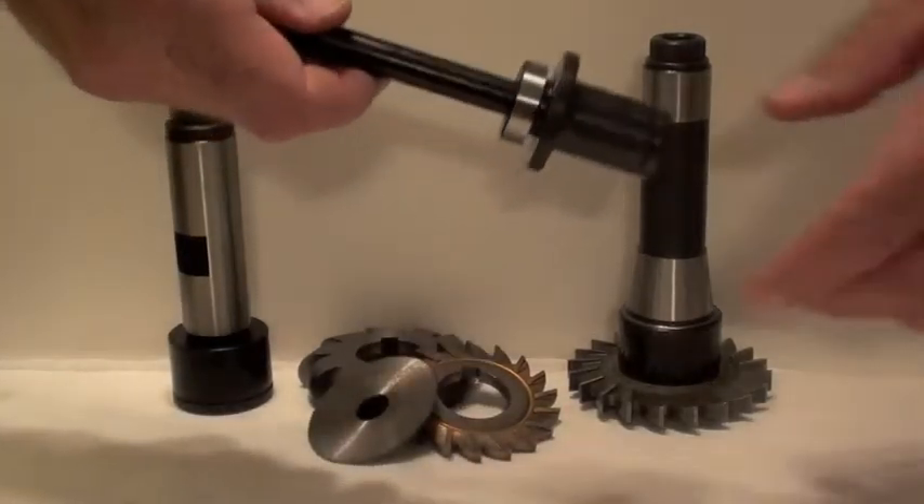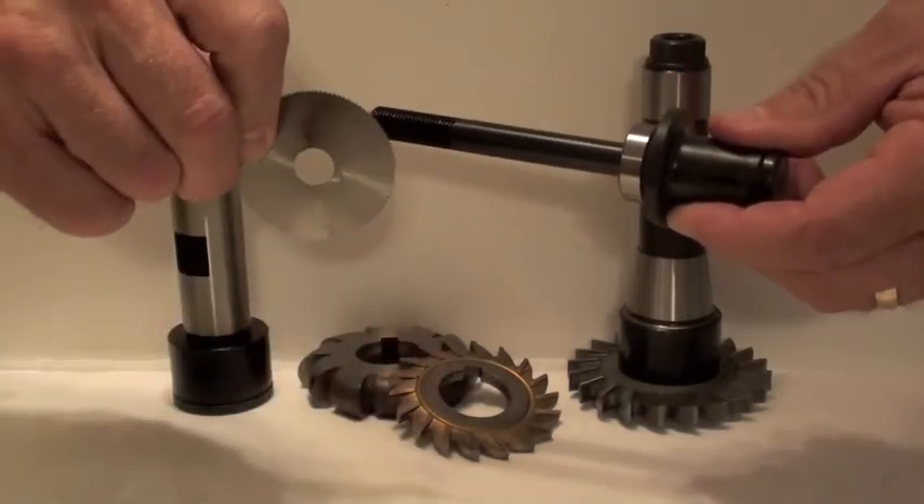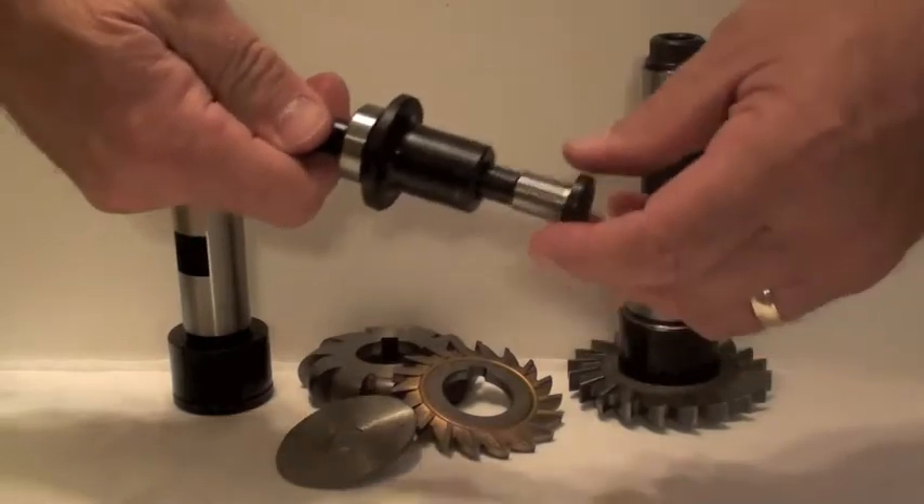This is the Spiritool Arbor System made in Auburn, Maine, USA. It's the best possible way to hold a side milling cutter or a slitter saw.